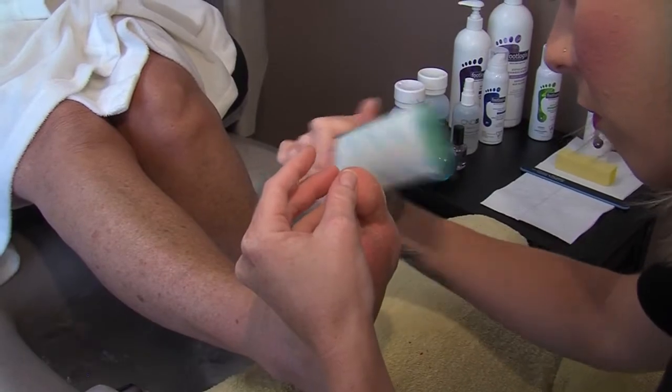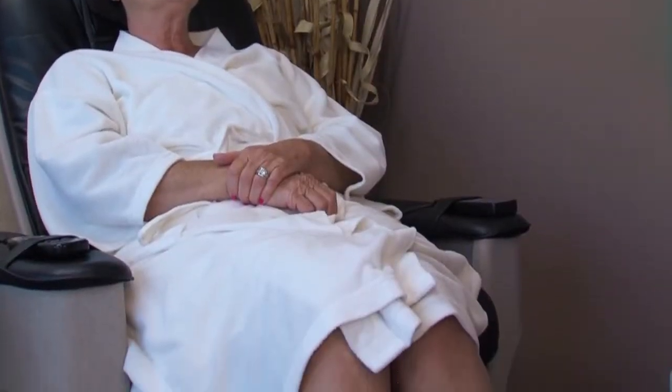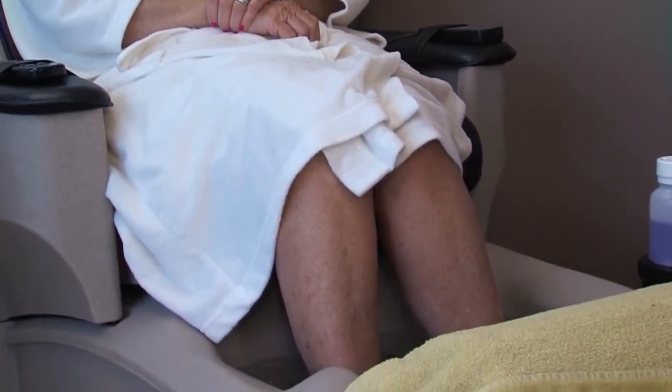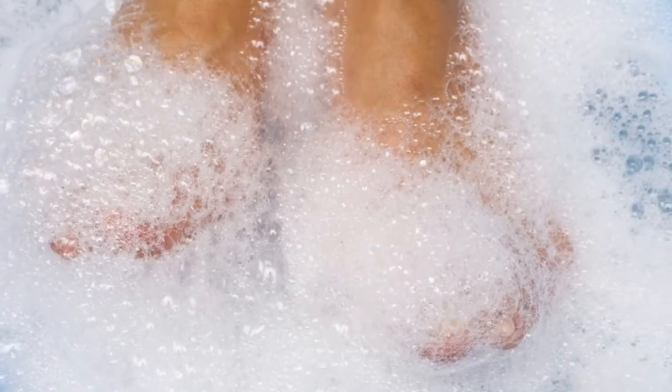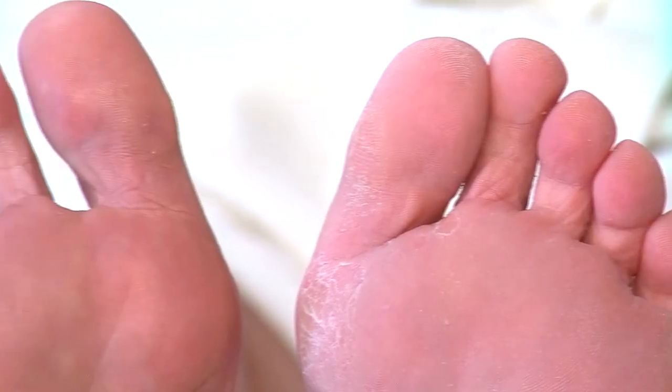Crystal says foot care is important not only when it comes to how we look, but how the rest of our body feels as well. Your feet are actually attached to all your bones, organs, and circulation — all of the systems of the body. So your feet tend to be a direct result of what your body is telling you is going on. Whether that foot care is done at home or in a salon, the care is critical if you want to put your best foot forward.